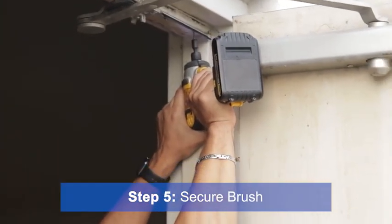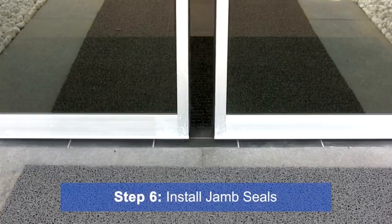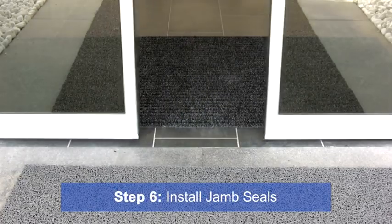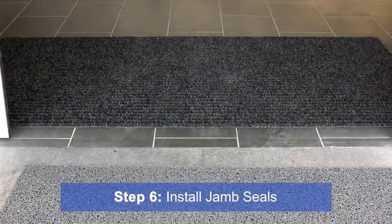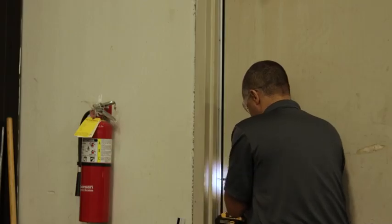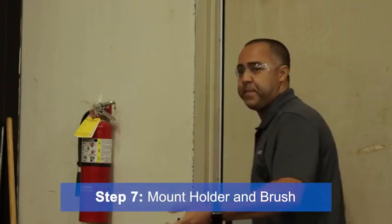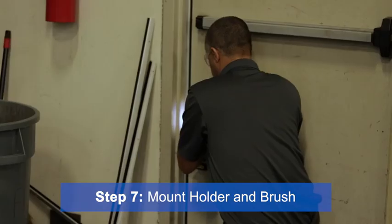Once the header seal is in place, it's time to install the door jam seals. These can be used on automatic sliding doors, providing reliable seals without restricting the door closers. This incredibly durable brush has been third-party tested and showed limited wear even after 2 million cycles. It is a long-lasting and cost-effective solution. For this application, we are installing jam seals to a man entry door. SealEasy recommends using a 40 degree holder. Mount the brush so it is flexed slightly against the door.